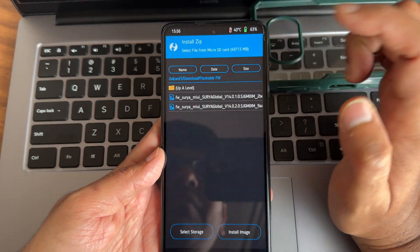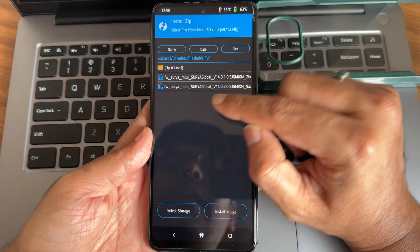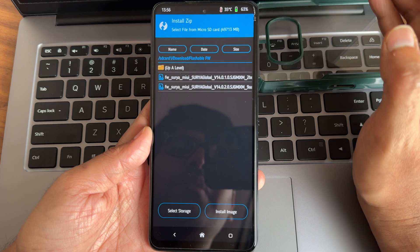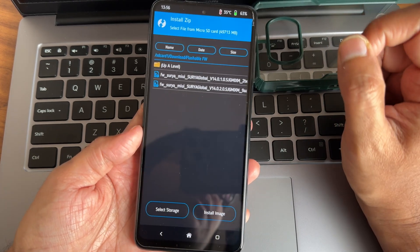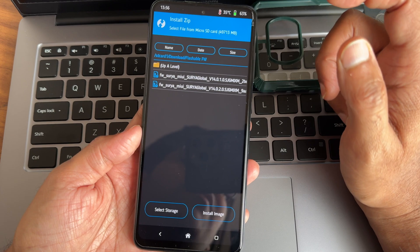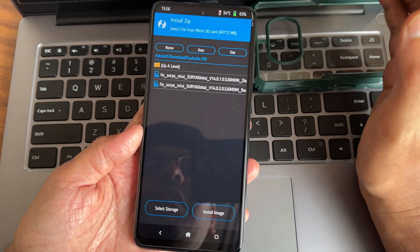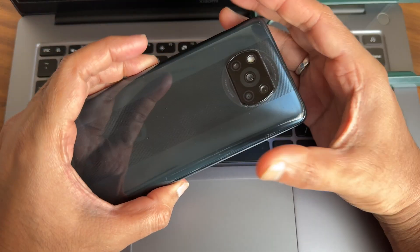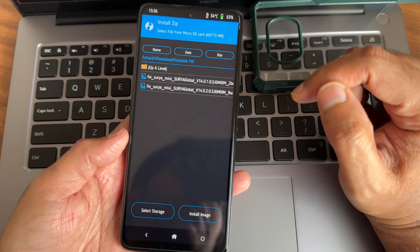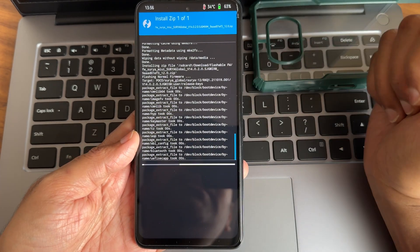Firmware plays a very important role — it is essential to use the correct firmware. I am using Surya Global 14.0.2.0. In some cases, the ROM will specify a particular firmware to use. My recommendation is always the latest global firmware. If it is the European variant, 14.0.5.0 is also okay. Whatever the reason, flash the global firmware to keep your device safe.